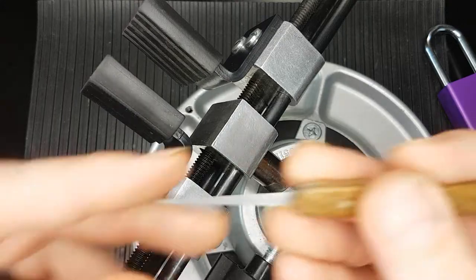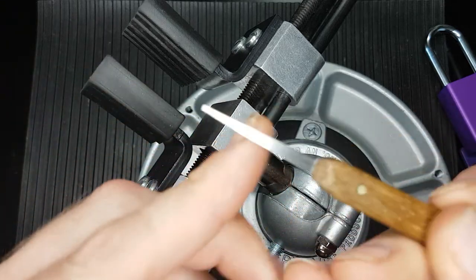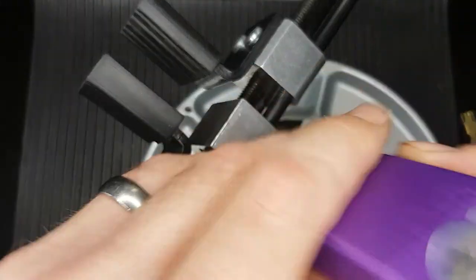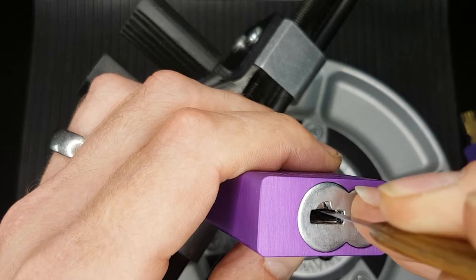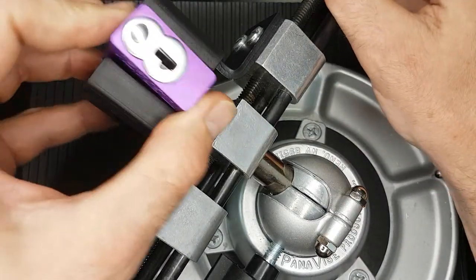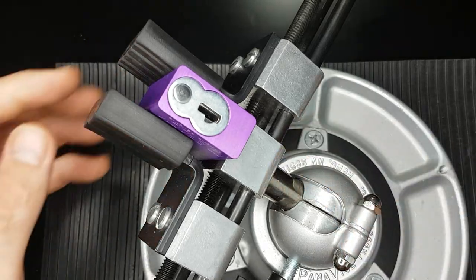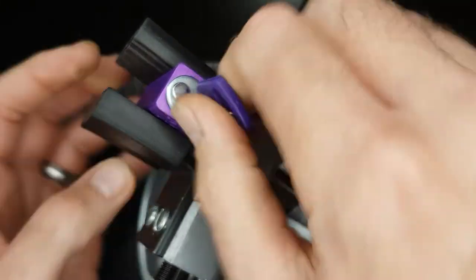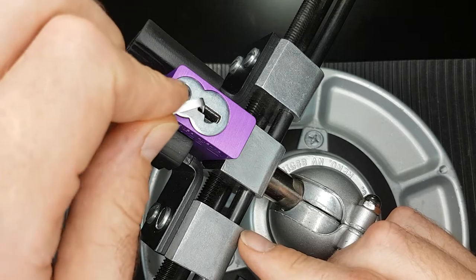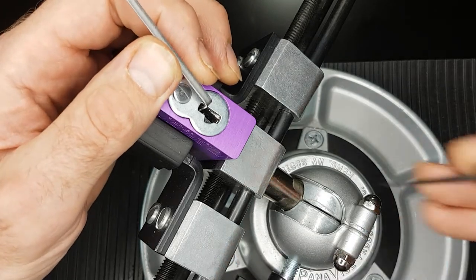I'm going to be picking it with this - it's a broken pick, one of my first SS picks from one of my first handles, but the tip broke so I've kept it as a probe. It's ideal for picking these sliders - they're just sprung sliders and you just push down on them. Let's get it in the vice and see if we can get it picked. The crucial thing is getting this tensioner at just the right height. Okay, that feels pretty good, let's give it a go.